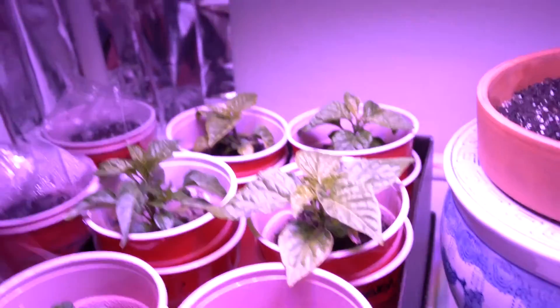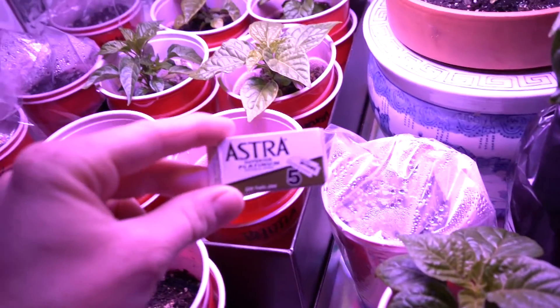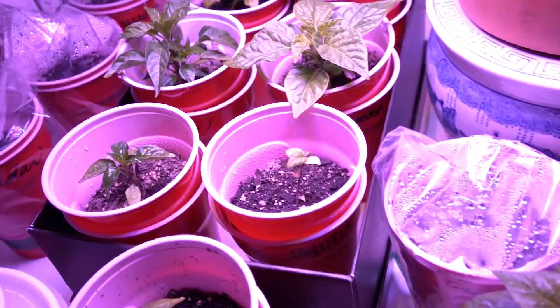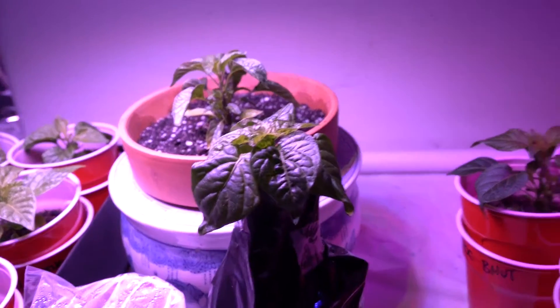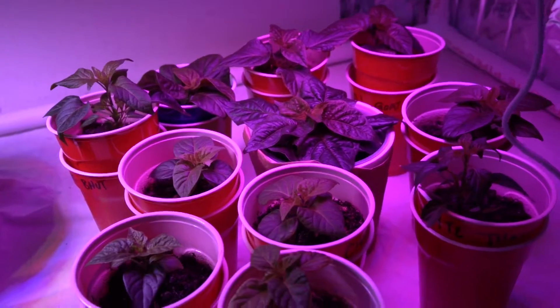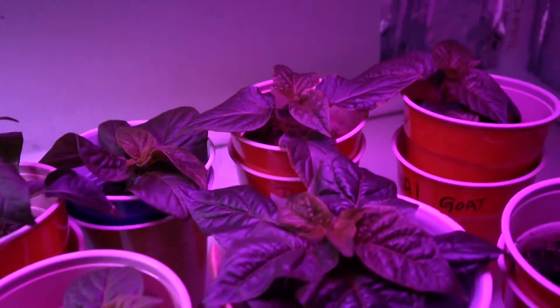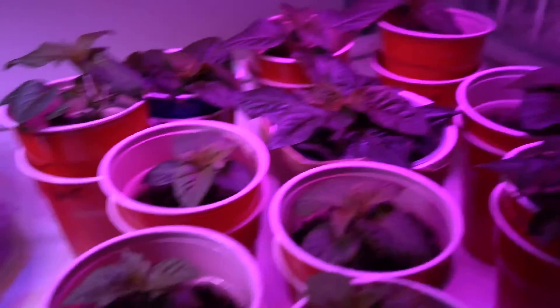I'm going to slice them off with a super sharp razor blade, just because it's clean and it's really sharp and won't bring any bacteria into these plants — hopefully. So I'll get back with you in just a sec. I'm going to slice down this one and maybe a couple in the back, but not too much — so hopefully I don't kill the plant.